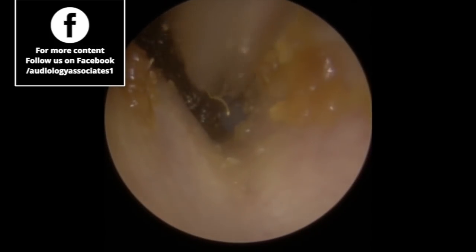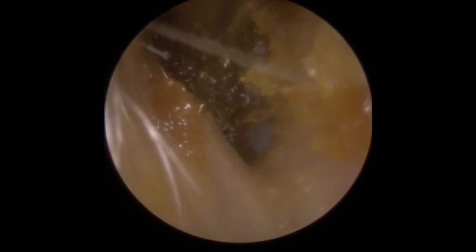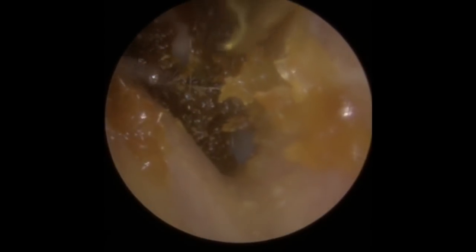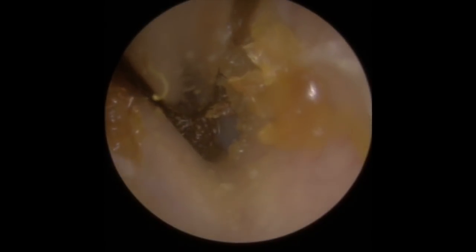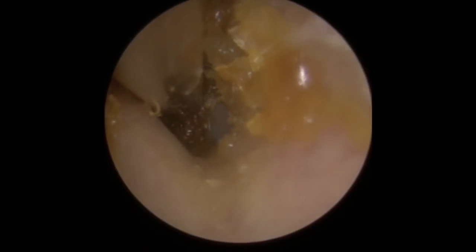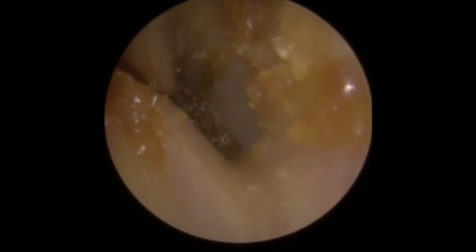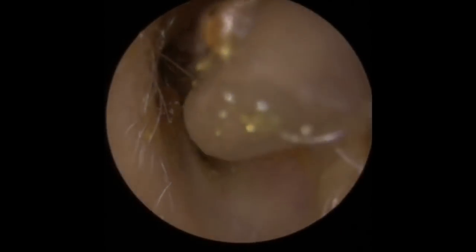Still undercutting this wax at the moment. Now we can just start to see the eardrum — that little blue circle you can see is the eardrum. We know the kind of depth we're working with now as far as this wax is concerned. Now we've undercut that, we can start pulling down from the top and we can see little gaps. I can see as we're suctioning this that the left hand side of the wax is tucked behind a little bump in the canal, which is going to prove a little bit more awkward to remove.